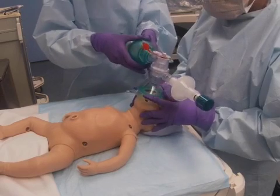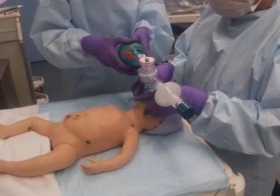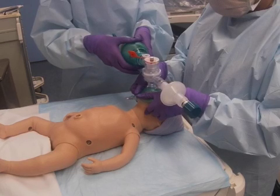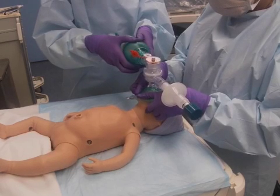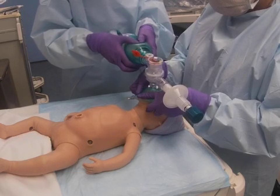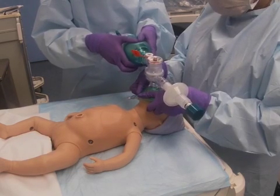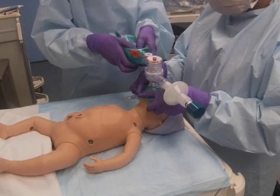To ensure proper seal when delivering positive pressure, a two-person bagging technique is recommended. One person ensures mask seal, and the other provides positive pressure. Avoid using the T-piece resuscitator to prevent non-disposable device contamination.